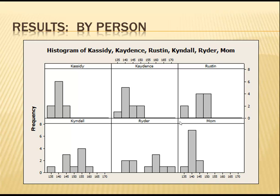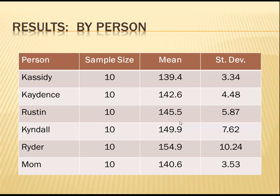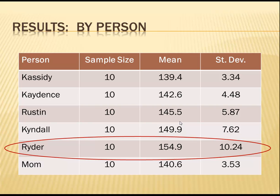Next, I looked at the data by person. Here are histograms of each person's measurements. From the histograms, you can see that Cassidy and I were on the low end of the spectrum, while Ryder and Kendall seemed to be on the higher end, with more variation. Here's a table of the means and standard deviations for each person. The obvious standout is Ryder, with a mean of 154.9 grams and a standard deviation of 10.24.